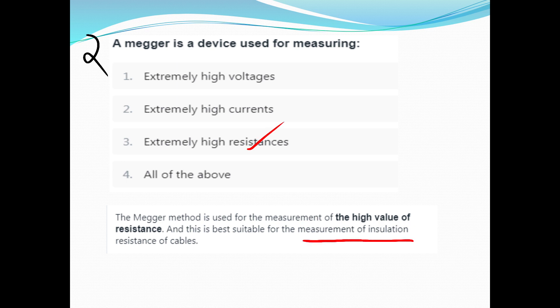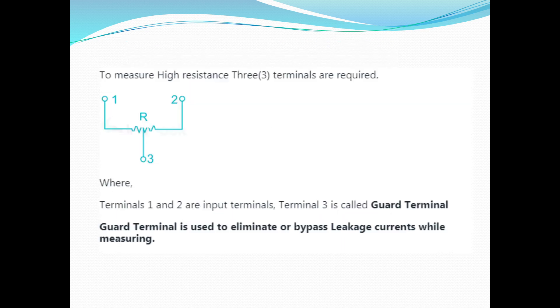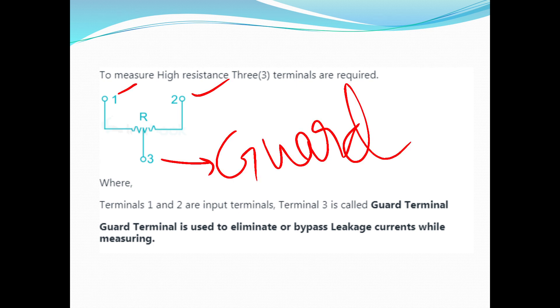It is also used for the measurement of insulation resistance of cables. Now, to measure high resistance, if you measure three terminals — terminal 1 and 2 are the input terminals, terminal 3 is the Guard terminal. This Guard terminal is used to eliminate or bypass leakage current while measuring.